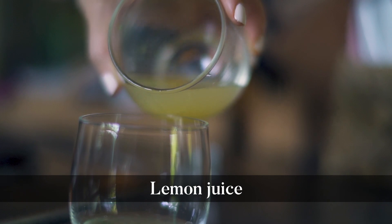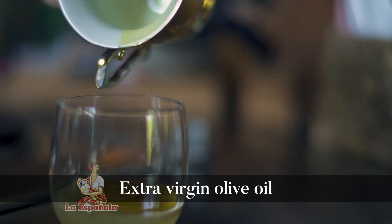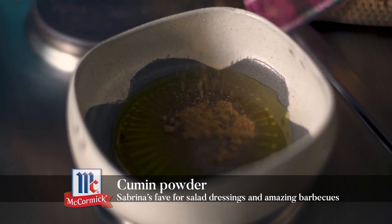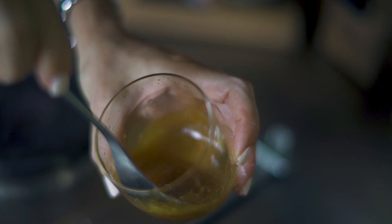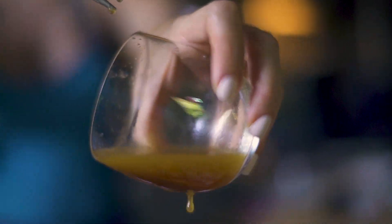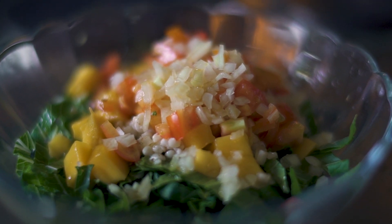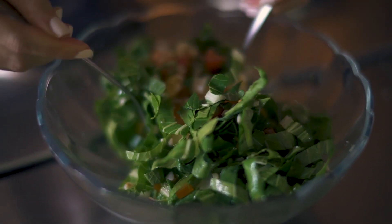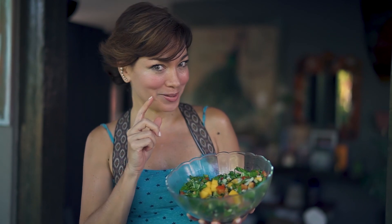And now we do our dressing. For balance, we've got cocoa sugar, and of course a balance of salt. Emulsify. There you go — a family heirloom pecai salad with ripe, beautiful mangoes, and of course a little bit of lime.